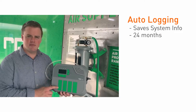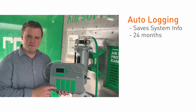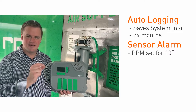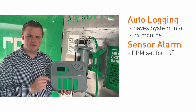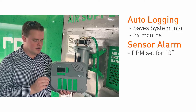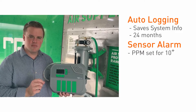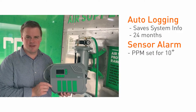Also regarding the PPM level — if we talk about carbon monoxide — the set PPM level is 10 and that amount cannot be changed. That is a safety feature so that your operators are never exposed, and the alarm does not go off other than at over 10 PPM.